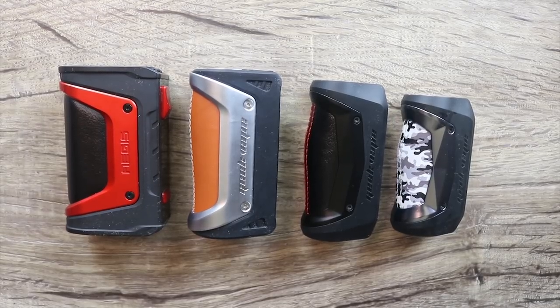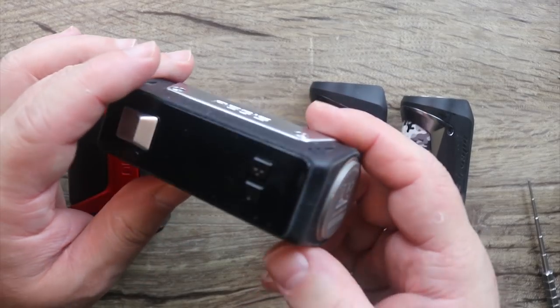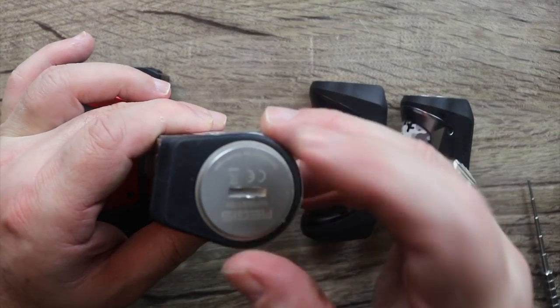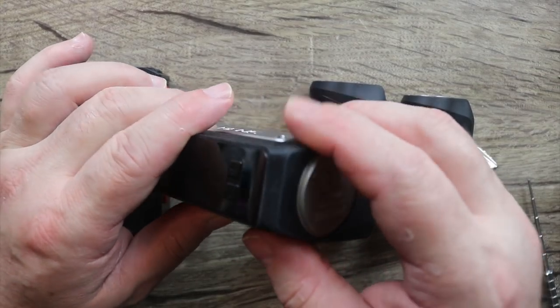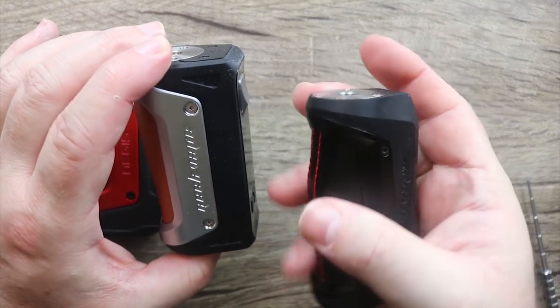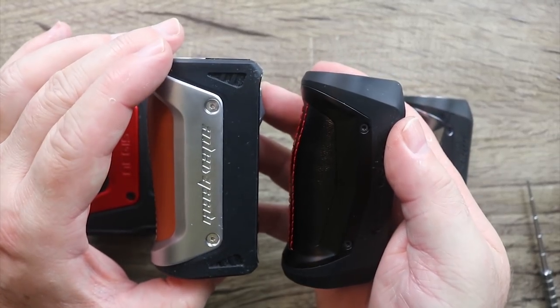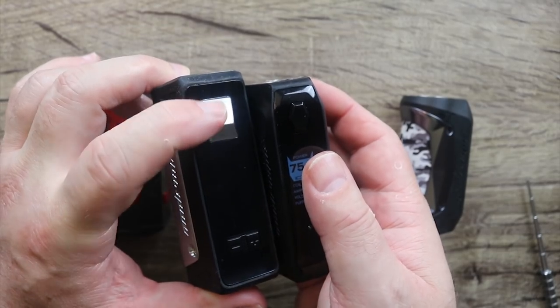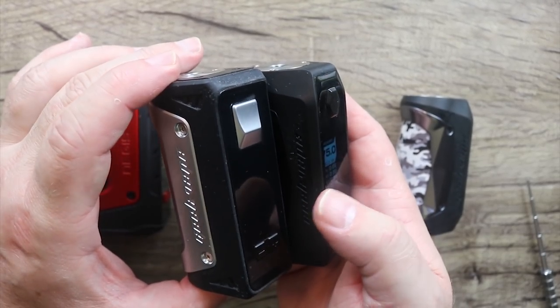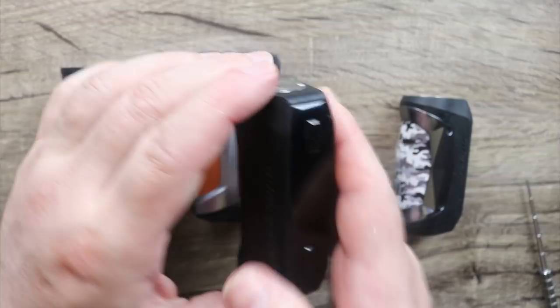I just wanted to show you the whole Aegis line from Geek Vape to give some perspective. This is the OG one — the 26650. You can run it with a 21700 using this battery cap, which is a separate accessory. What they should have done was make this in a 21700 and given you an 18650 adapter for people who still run 18650s. I wish they would have kept that fire button and almost everything the same — just slimmed it down a little and made it in 21700 form.